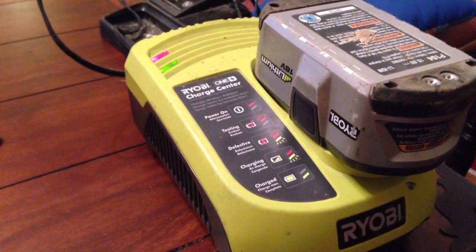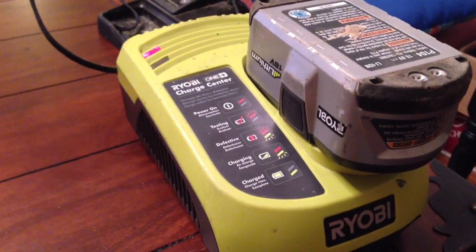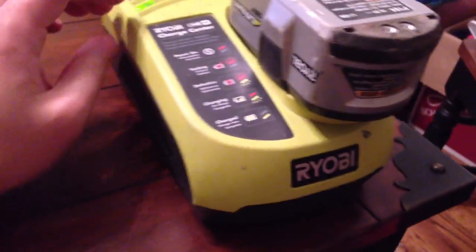Here's one of the packs that it previously said was defective — as you can see, it's charging. So I would call that a success. I've revived the charger. Hopefully I'll get at least a couple more years out of it.